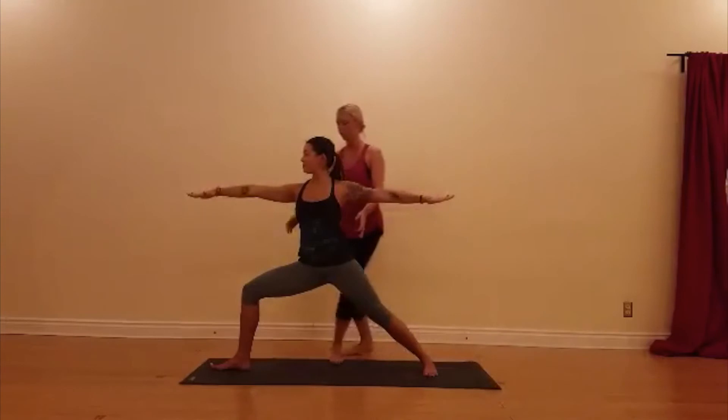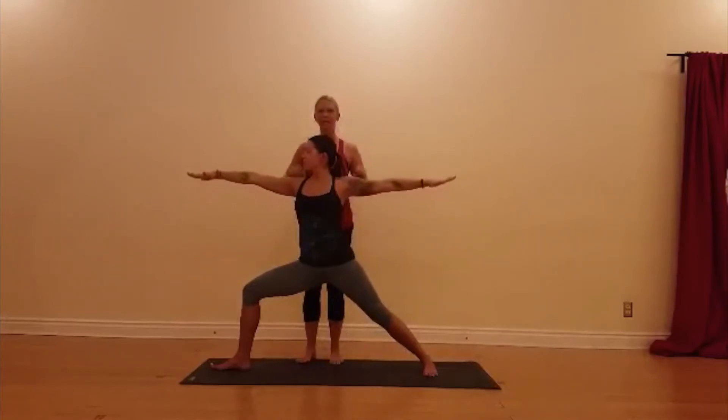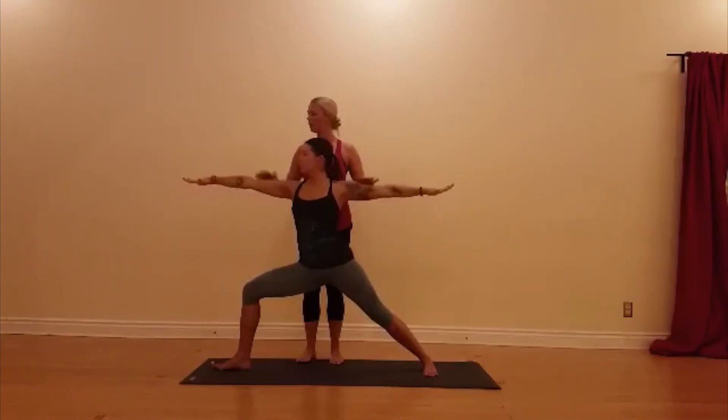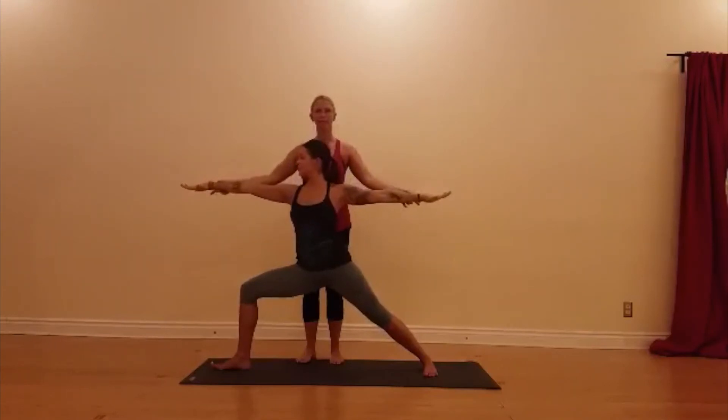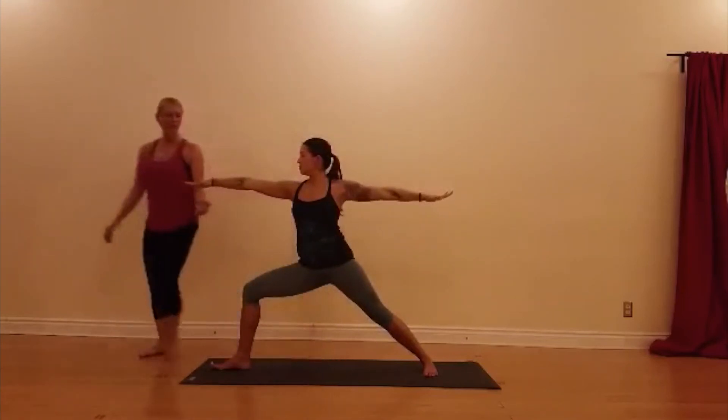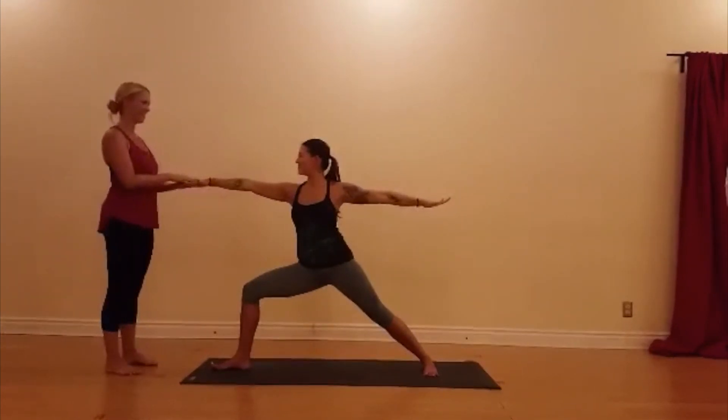Lengthen through your torso and relax your shoulders. Lengthen through your arms all the way to your fingertips. Take your drishti over your middle finger. And last but not least, Ujjayi — take deep breaths.